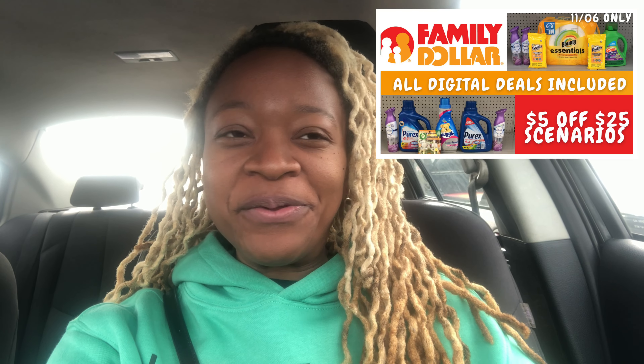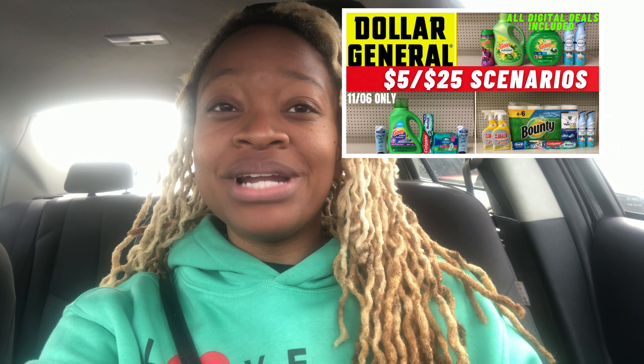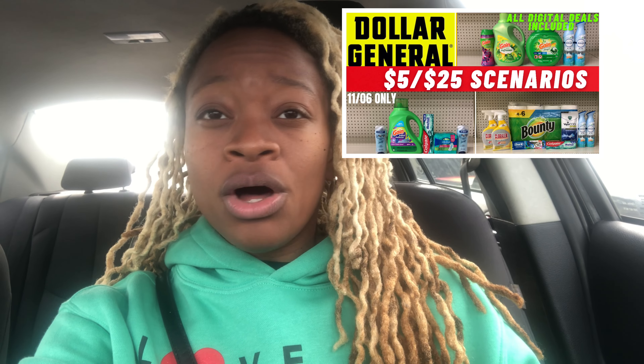Welcome back! We are getting ready to head inside Family Dollar to do our five off of twenty-five video. If you haven't seen my scenarios video that I posted, definitely check that out — it's live on my YouTube. I included some all-digital scenarios you can utilize for today only, Saturday, at Family Dollar. I also have a Dollar General scenarios video and plan on going there as well.